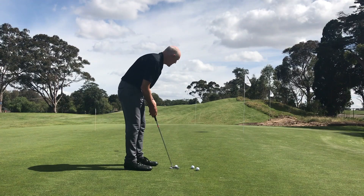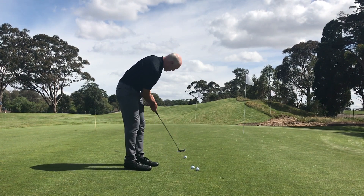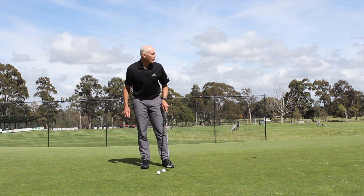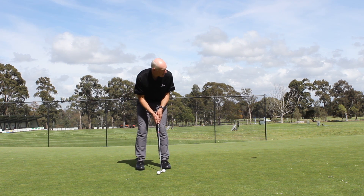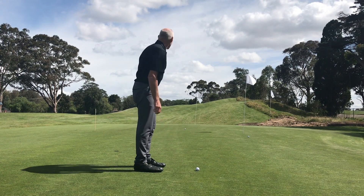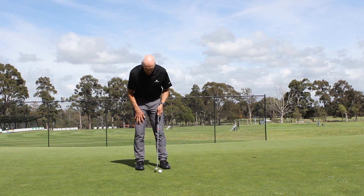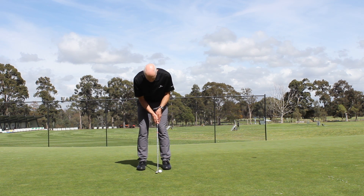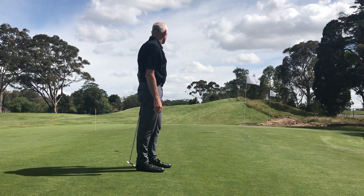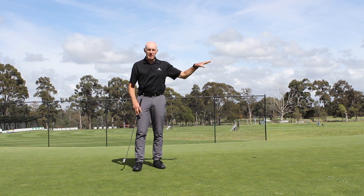My first putt I'm going to hit to the first of these pins, which is a little bit short. The second one I'm going to hit to the furthest of the pins. And the third one I'm going to hit to the second pin on the right — sort of sneak it around the first pin because there's a lot of break there. Hitting those putts is going to give me a feel for the distances.